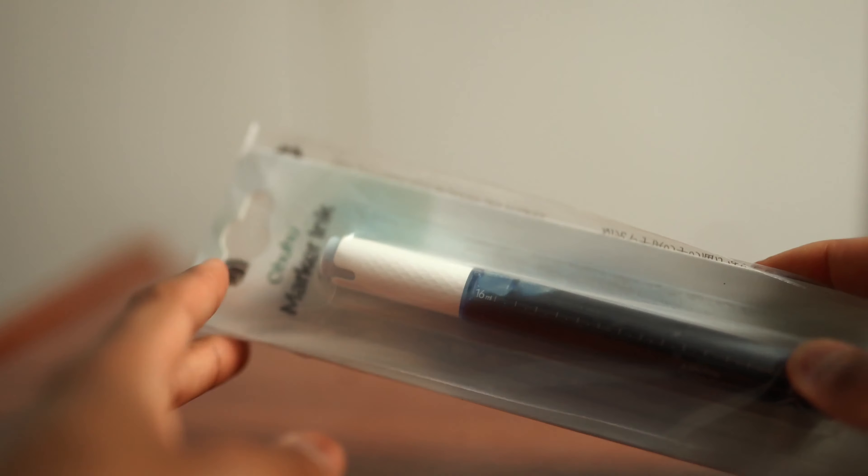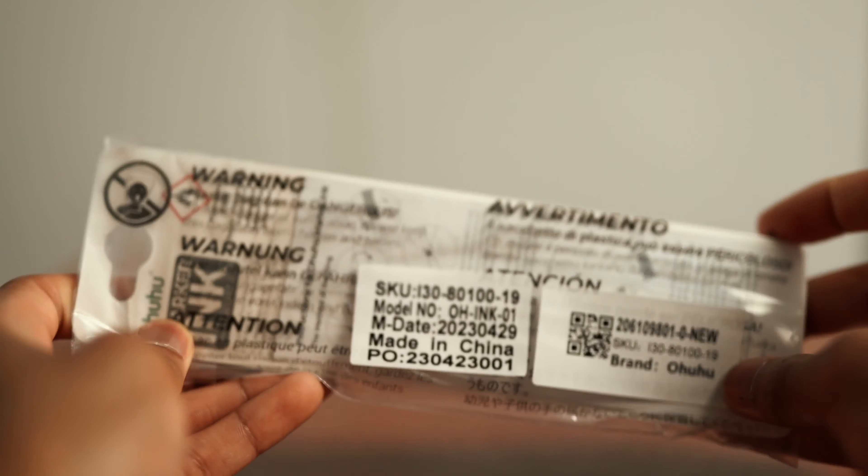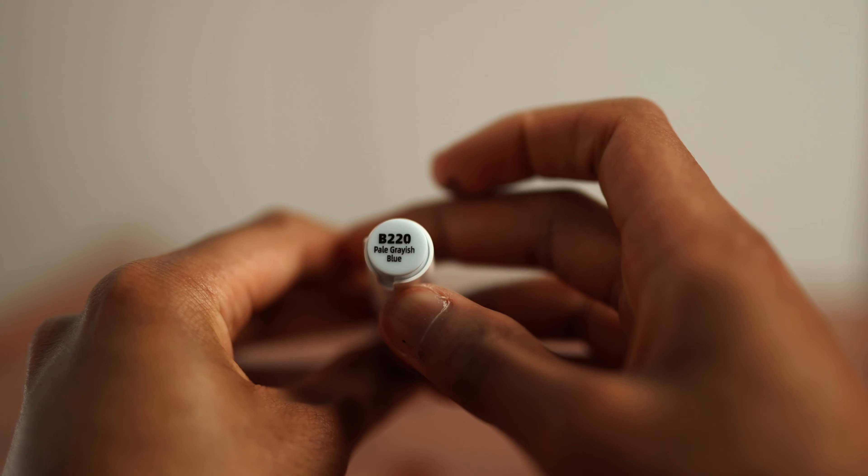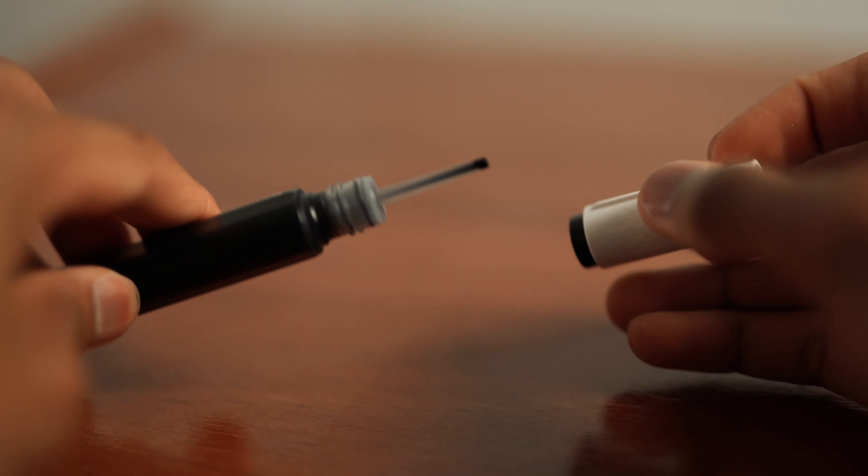Each color comes individually in its own packet. When you open them up, it kind of looks like a marker but it's actually filled with ink. It has a really cool long nib, which is used to minimize spillage and make things a little bit neater when you're refilling your ink, because it can get messy sometimes.